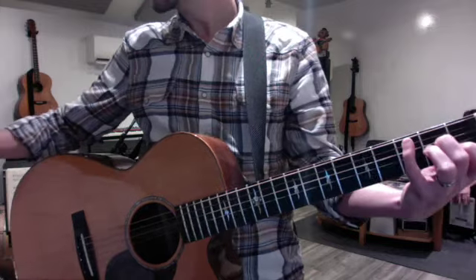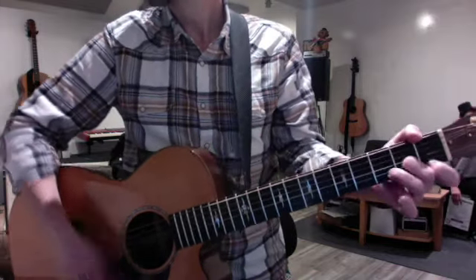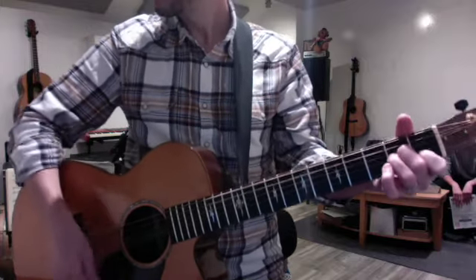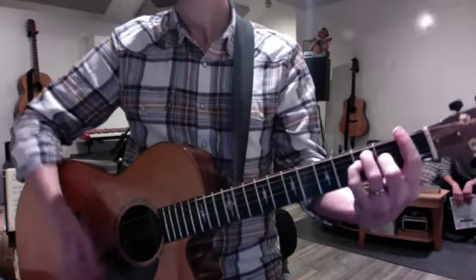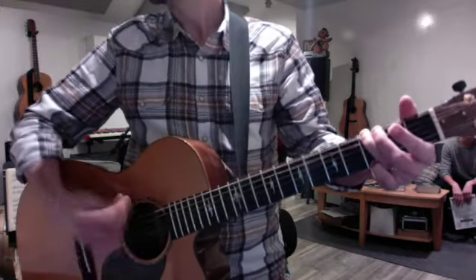Then I wrote the verse and the chorus progression down. You're going to keep that groove real steady like this. It's a one-measure groove, so you play it once for every measure.